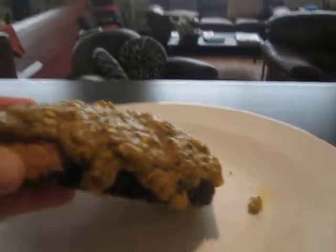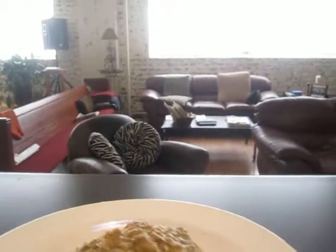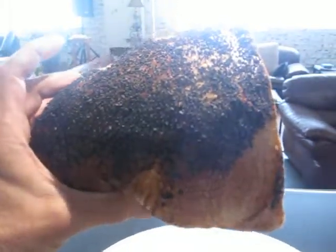And this whole wheat bread — look at that. I just got it from the market, just baked this morning. Look at that piece of whole wheat. Put it in the toaster and cut it thin enough.